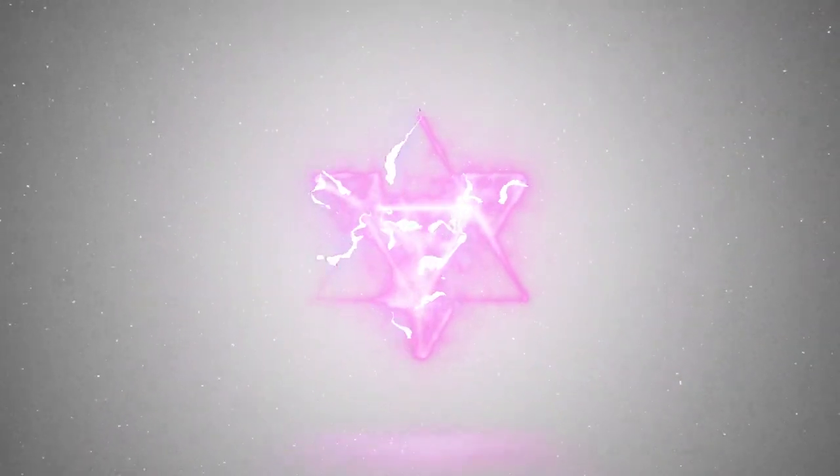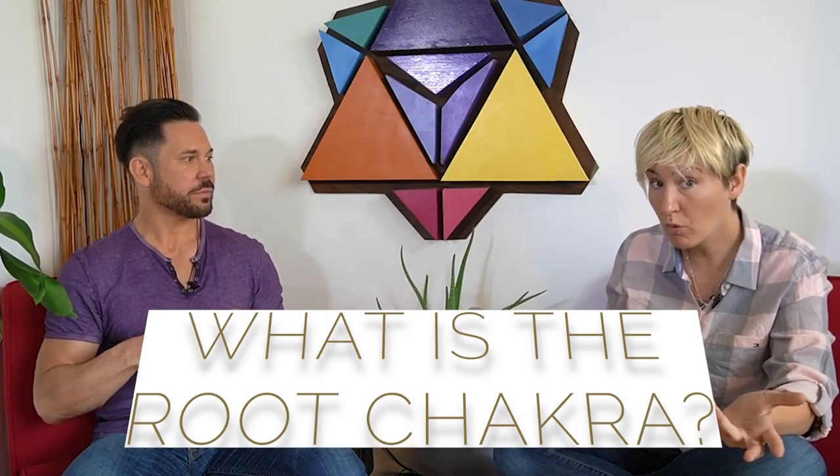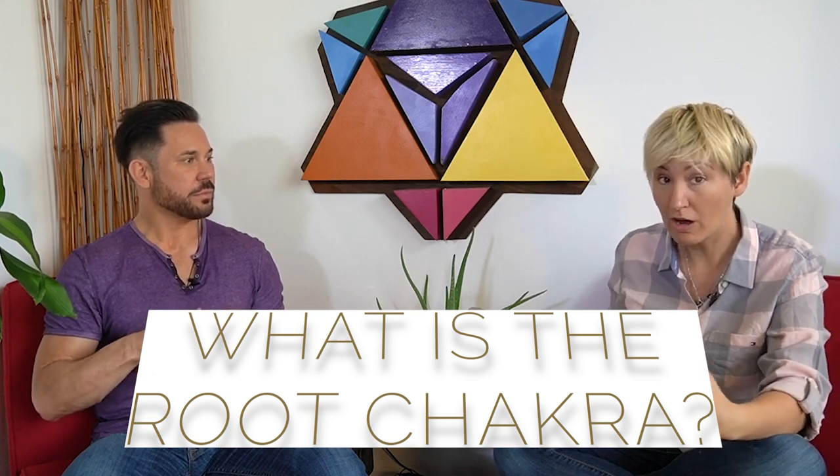So we start at the root, and the root is actually at the base of your spine. These are the seven basic chakras. As I said, you have more chakras, but these are the ones that tend to be tied to your different organ systems, tied to the different physical manifestations, and also emotional and other components of your life.